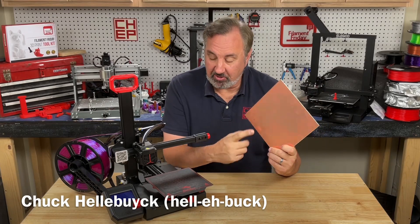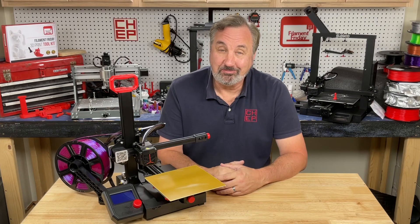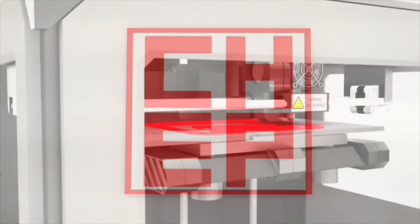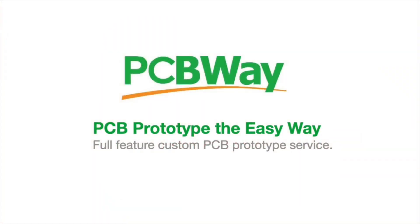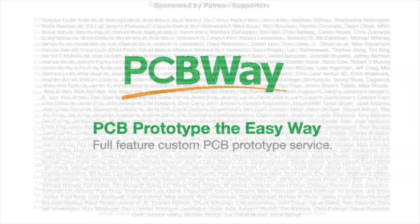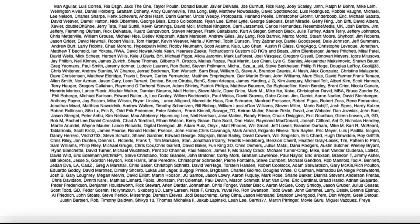Can you really use circuit board material as the bed on your 3D printer? Let's find out on today's Filament Friday. This video is sponsored by PCBWay.com, and Filament Friday is also brought to you by the generous donations of these Patreon supporters.